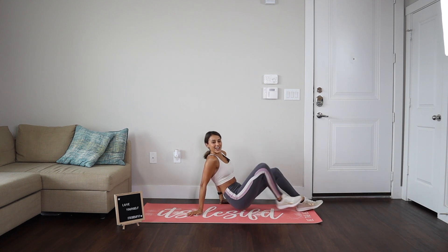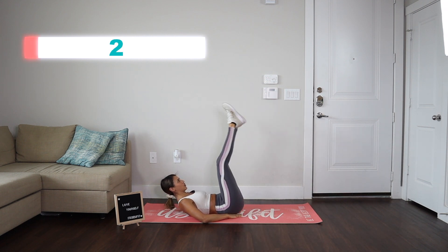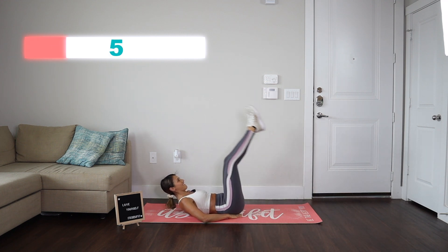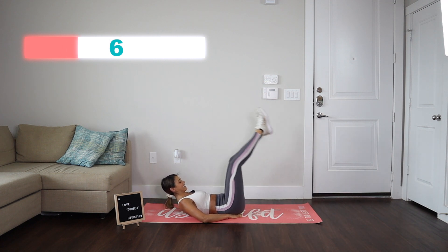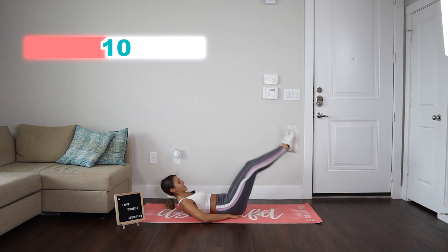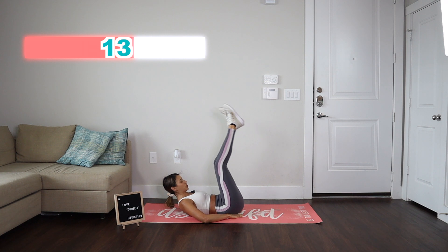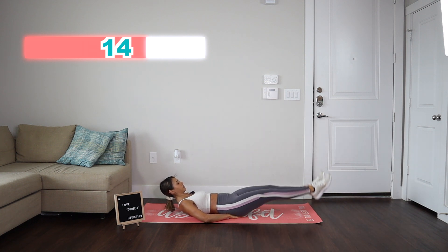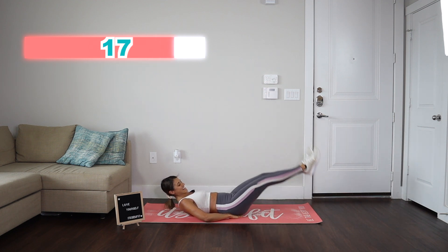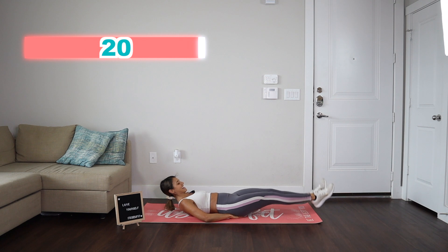Let's go into the leg raises. Ready, let's go. And one, two, three, four, five, six, seven, eight, nine, and 10. Ten more. One, two, three, four, five, six, seven, eight, nine, and 10.